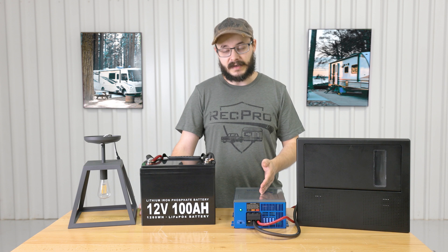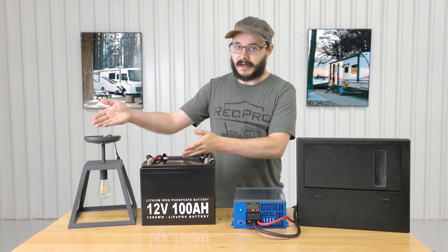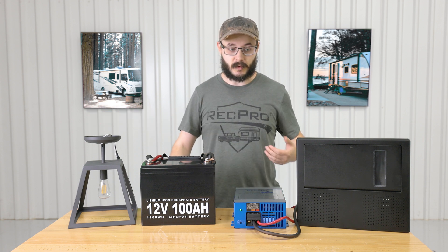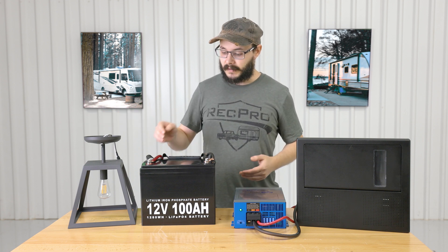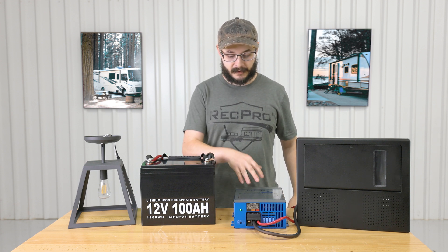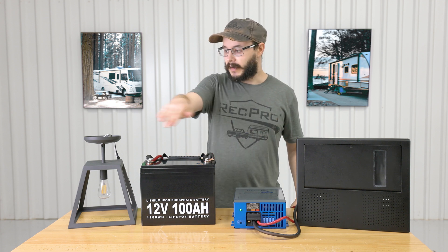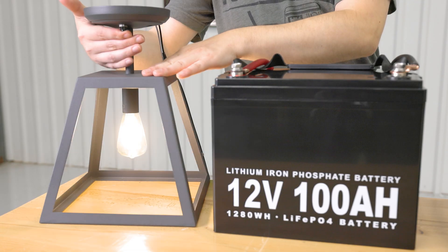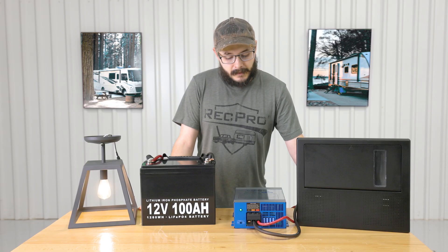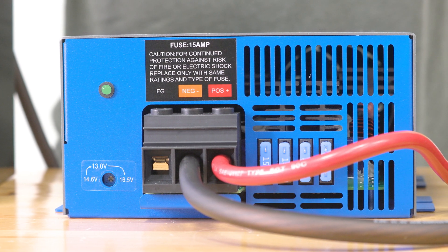The converter converts incoming AC power into 12 volt DC power. That DC power then flows to your battery or to whichever appliance you're going to use. When you're not connected to AC power — such as shore power or solar — the power stored in your battery flows back through your converter, back to the breaker box, and then to whichever appliance you're using. It's very simple.